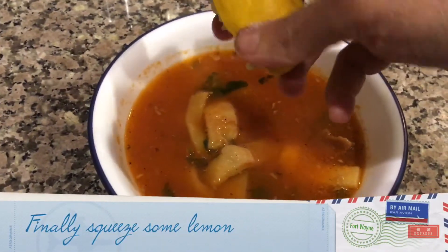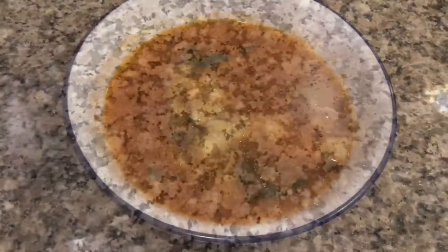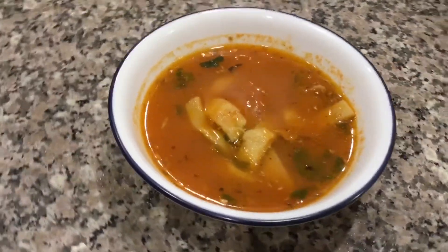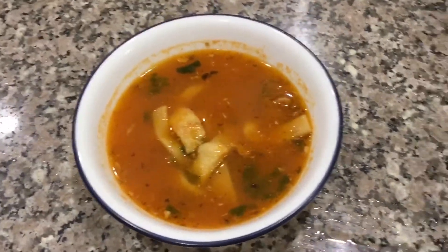Finally squeeze some lemon. If you like cheese you can also add shredded cheese. Prepare this delicious tortilla soup and enjoy on a winter evening. Thank you for watching.